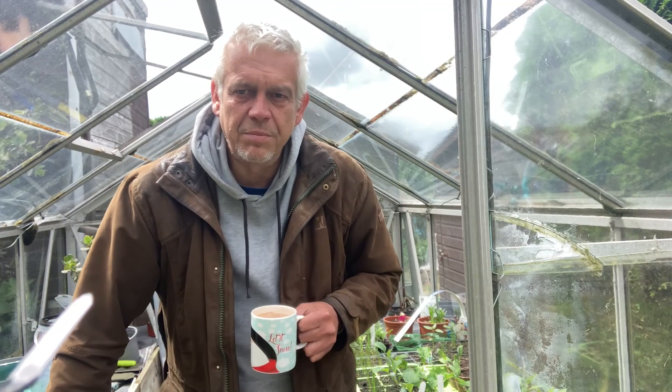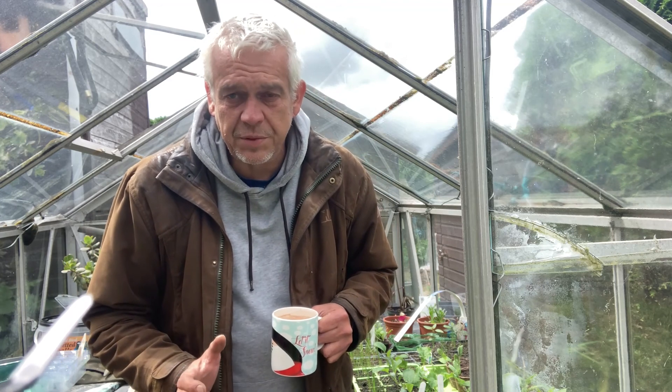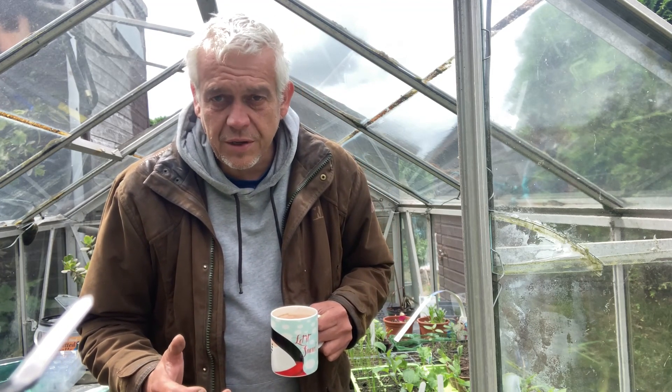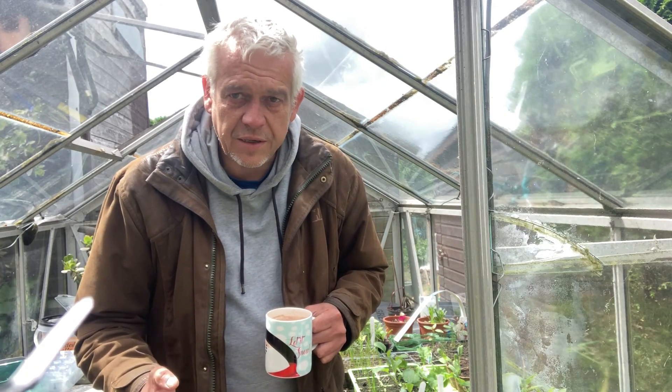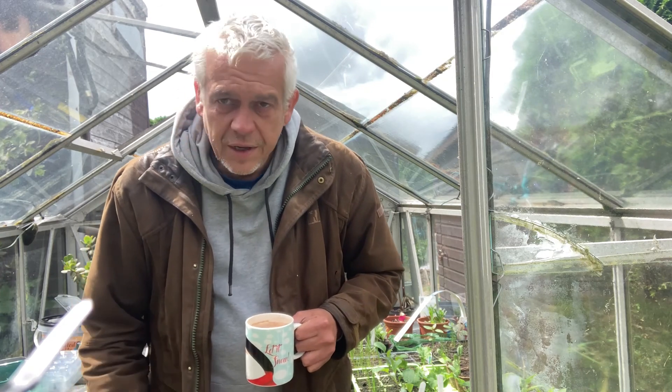Hello everybody, welcome back to Leighton. I'm Jason, and if you've not watched this channel before, it's all about our journey to try and become self-sufficient in vegetables, eggs, and maybe some honey later on depending on how we get on.